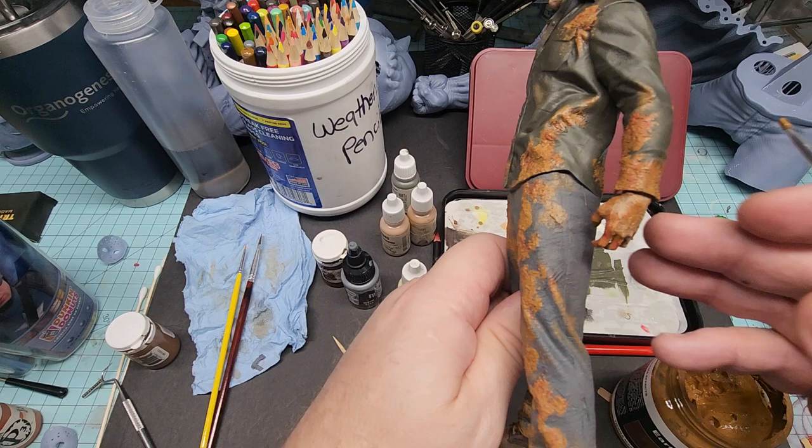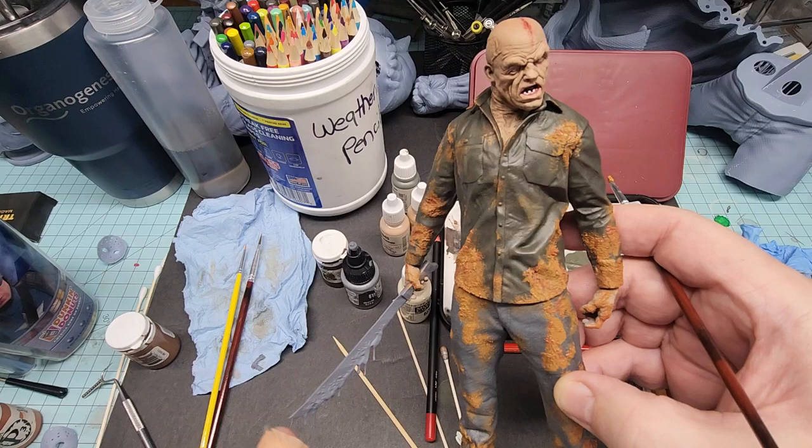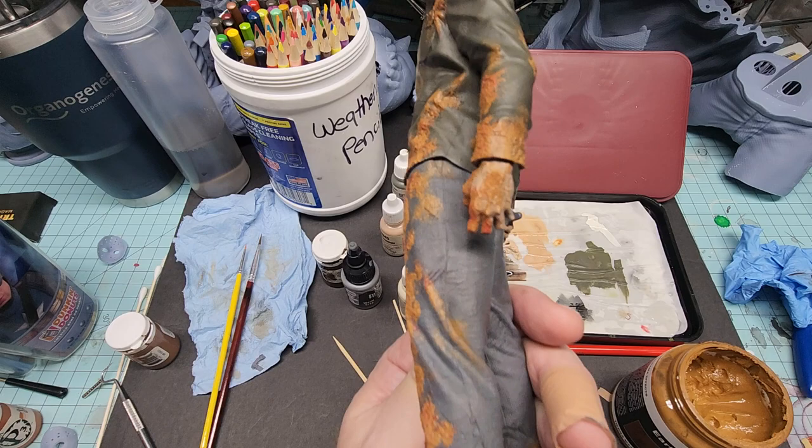For this particular display, the mud obviously gives you texture, and I think the mud is fitting because it's a lakeside home. A lot of his kills were in the stormy rain, and the way my imagination goes — when he's on the hunt, picking off his victims, he's in the mud, he's getting nasty. He's just doing what he needs to do to keep the scares coming.